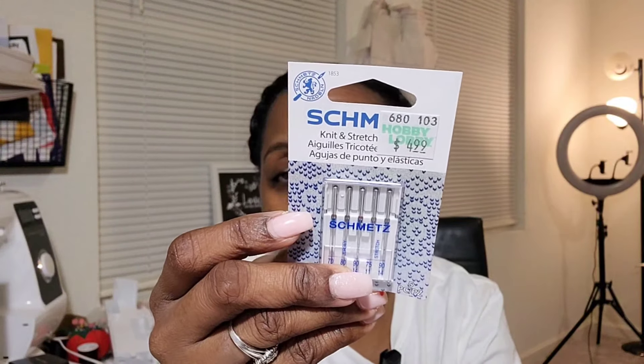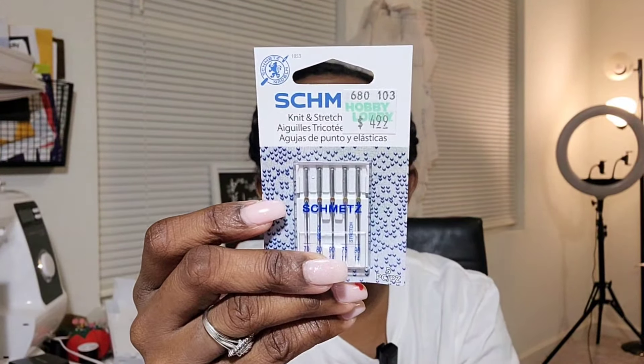Some other needles I picked up that I've never seen labeled like this were knit and stretch needles, and then fleece needles. I've never seen those categories of needles before, so when I saw those in Hobby Lobby, I went ahead and grabbed those.